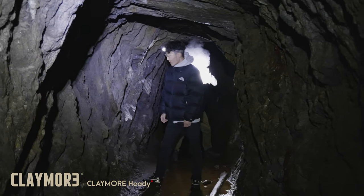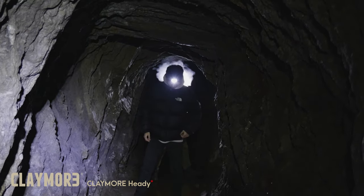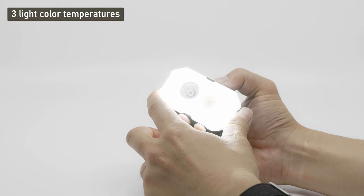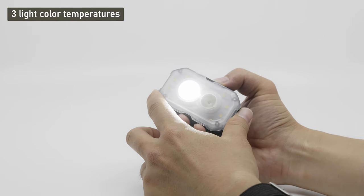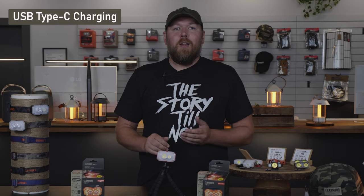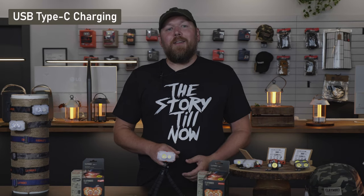On a single full charge, I find that I'm able to comfortably use my Heddy Plus for weekend trips without having to worry about my headlamp dying on me. Like all other lights from Claymore, the Heddy Plus comes standard with different light mode features, ranging from the standard white light to softer toned light colors. On top of those features, this headlamp is rechargeable via USB cable, making charging as easy as it can get.